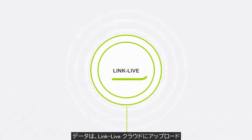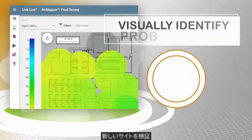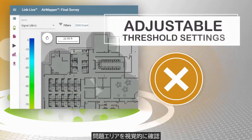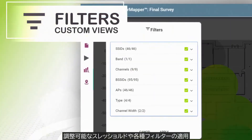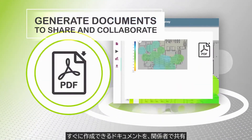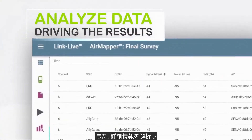Data collected by AirMapper on the instruments is uploaded to the LinkLive cloud service, where powerful visualizations enable you to validate new deployments, visually identify problem areas with easily adjustable threshold settings, easily apply filters for custom views, instantly generate documentation to share and collaborate with others, and analyze the actual data driving the results.